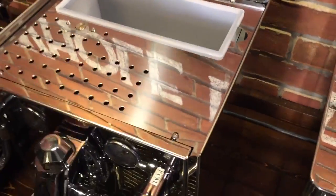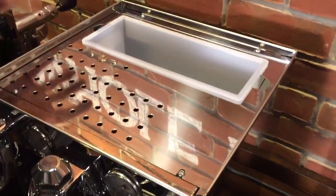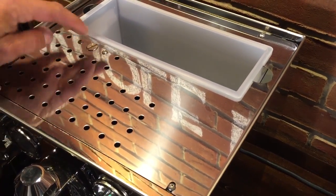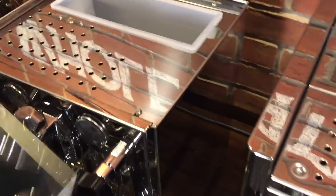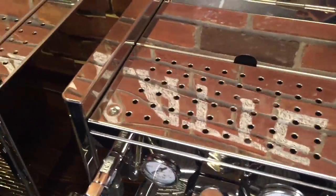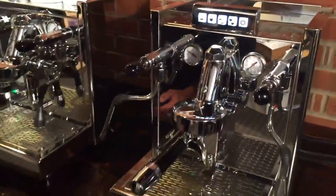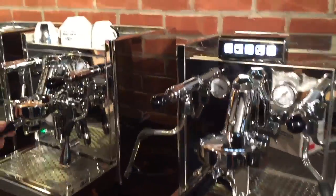For pump pressure control, you control the brew pressure on the Mechanica with a little screw. You can actually change the pump pressure, which is the brute pressure — all of these machines have that same feature. On the rotary pump machines it's actually underneath, which we'll show you when we get down to that end.